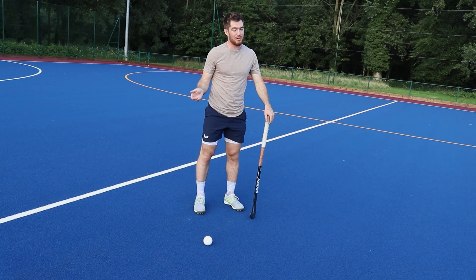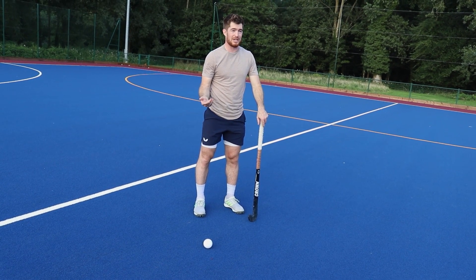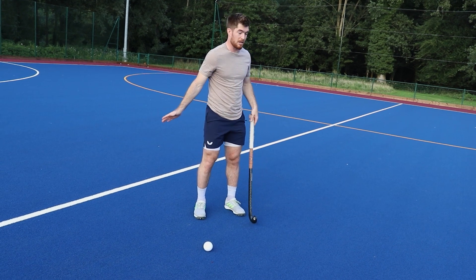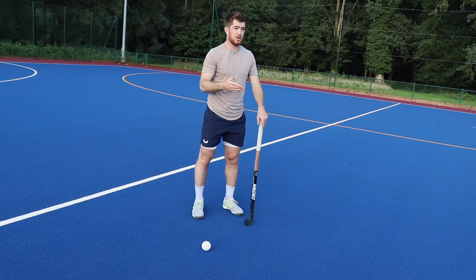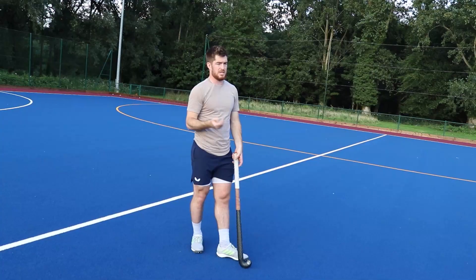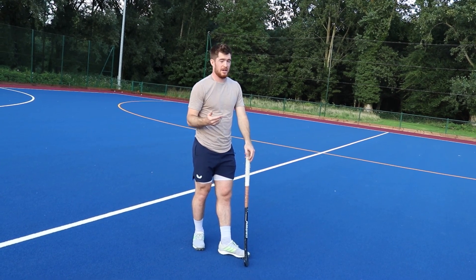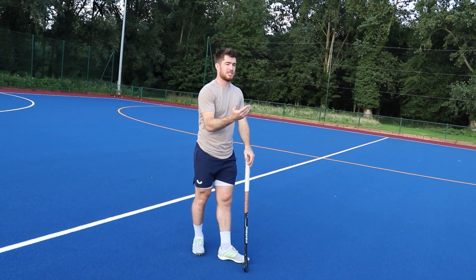The most important thing, ironically, about being successful at running at pace with the ball is knowing when to slow down. No one's ever going to be able to run at pace with the ball the length of the pitch without a change of direction, without stopping, without skill. The best ball carriers in the world — the guys who can run at a real pace — it's their ability to change pace.